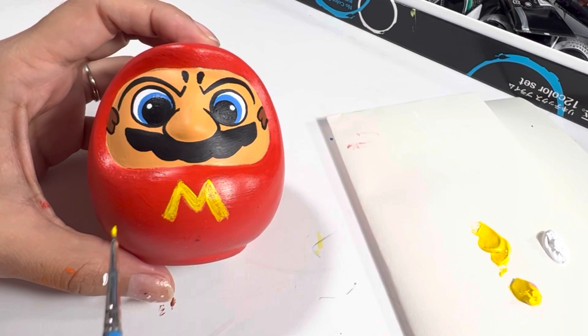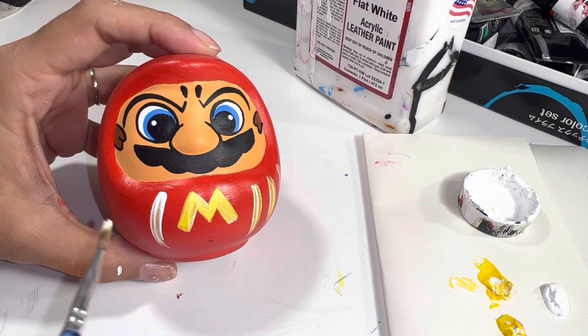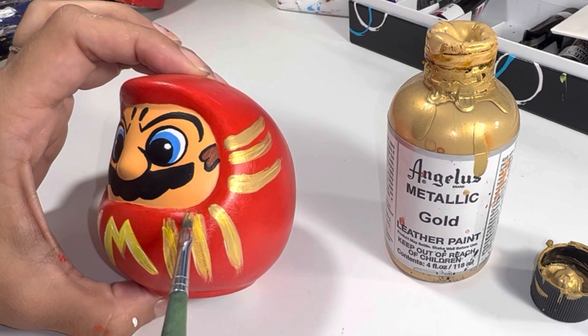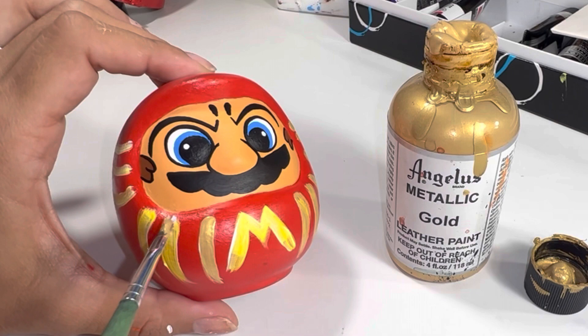I'll be replacing the yellow and white accent with gold. Sometimes the gold comes out a little bit transparent, so I like to put a base coat just beneath it to help it look more gold. This gold is from Angelus Direct — I love this color. It is very bright with just a tiny bit of glitter, and it really makes this Super Mario Daruma complete.